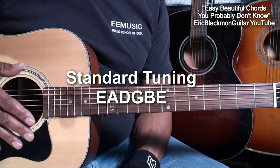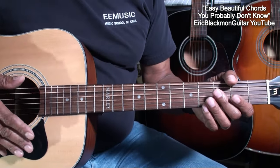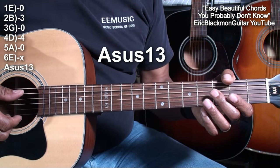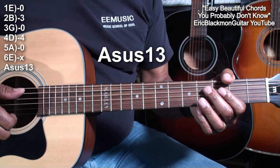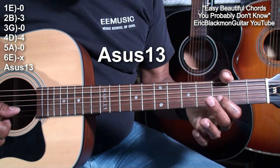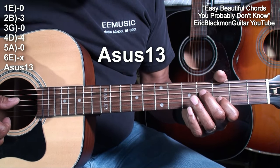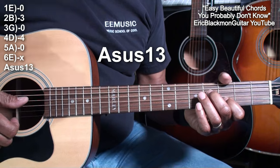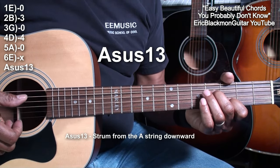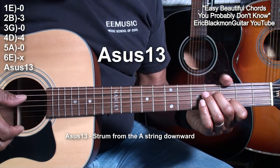The guitarist is tuned standard EADGBE. Our first chord is an A suspended 13 — you may not have heard of that one. I'm going to place my index finger on the B string fret 3, and my middle finger on the D string fret 4. I'm going to strum from the A string. That's an A suspended 13.